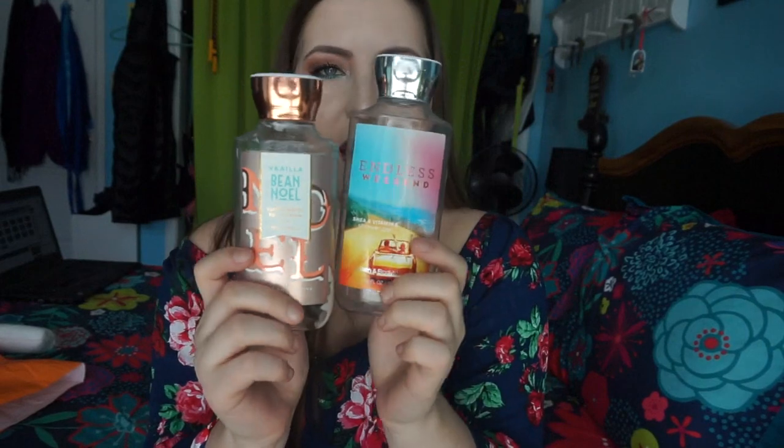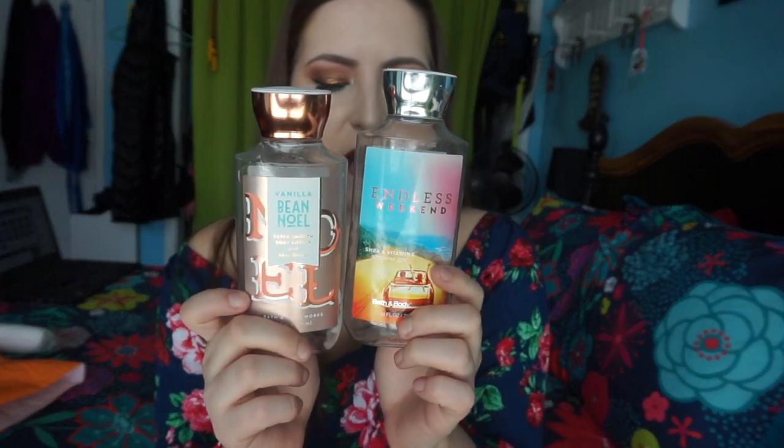My skin was really dry and ashy this month, so I used up three lotions from Bath & Body Works. This one is the Vanilla Bean Noel — the notes are fresh vanilla bean, warm caramel, sugar cookies, whipped cream, and snow-kissed musk. They've definitely shrunk the sizes of these bottles. I love the Vanilla Bean Noel scent — it smells like vanilla pudding to me, and I really do enjoy the body lotion formula.